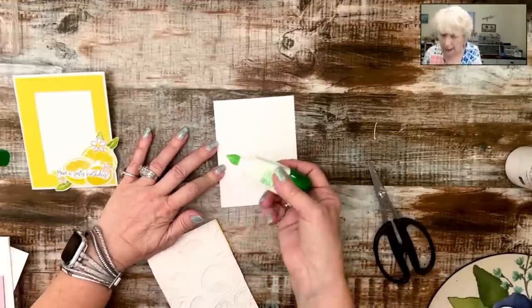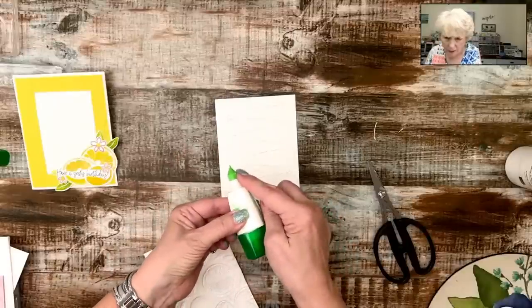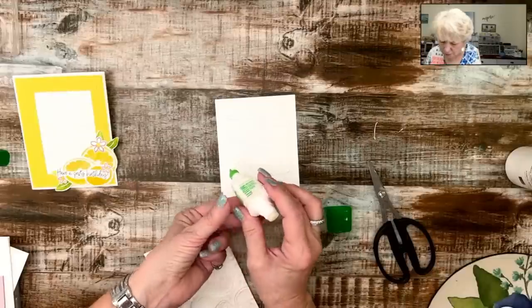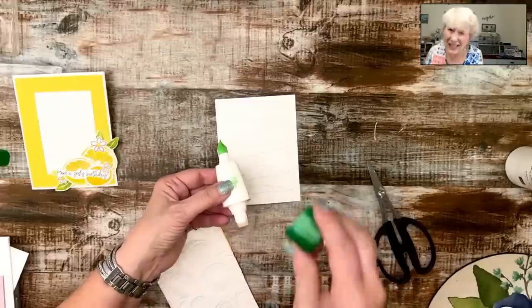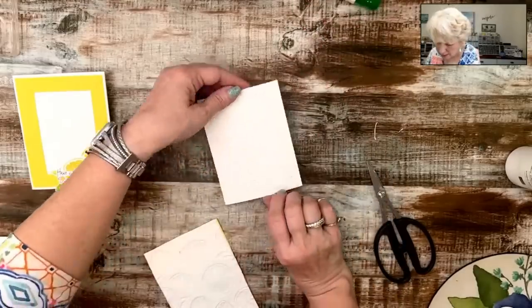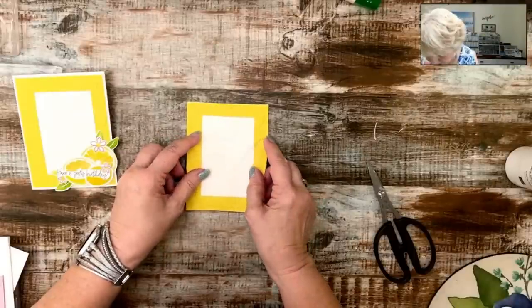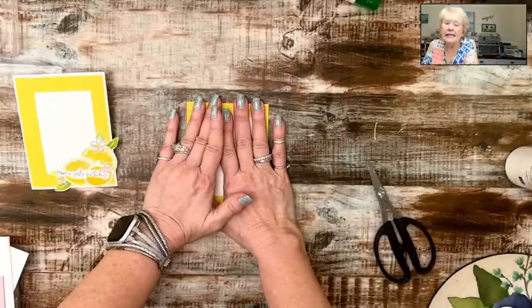Did you know that when your liquid glue is running low, if you open up the other end, it allows air to flow through and gets the rest of that glue out? You know how you're shaking it, shaking it — you're like, I know there's more in there. I just learned that yesterday! This glue is pretty full so the trick won't really work, but pretty fun. All the things that we as paper crafters can teach each other is just endless.